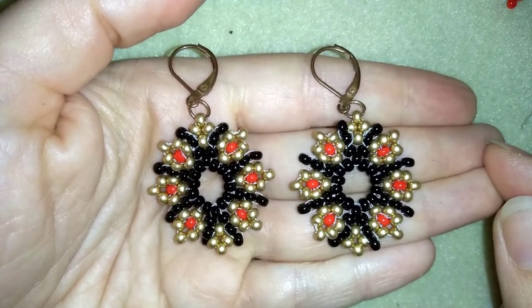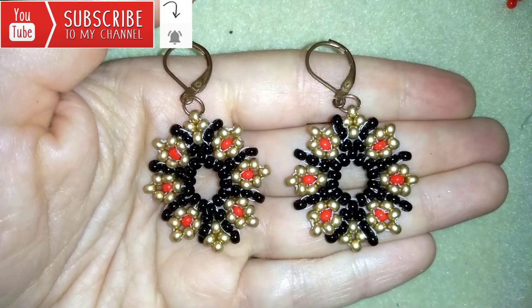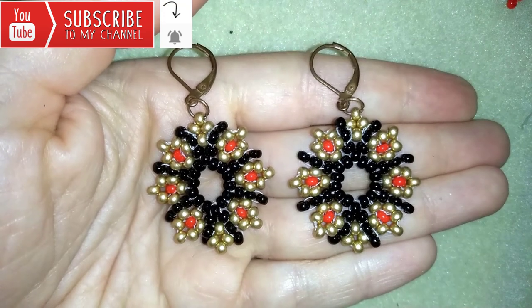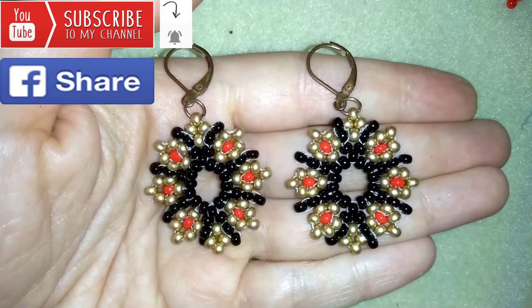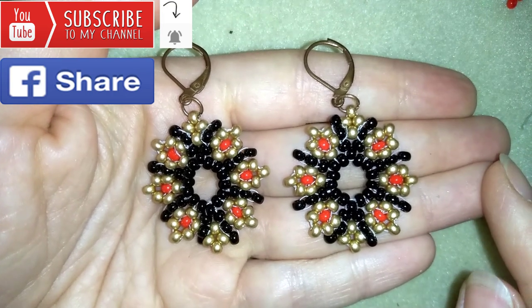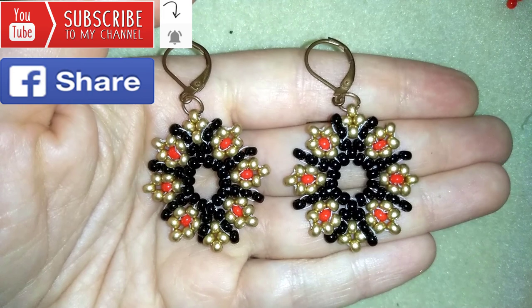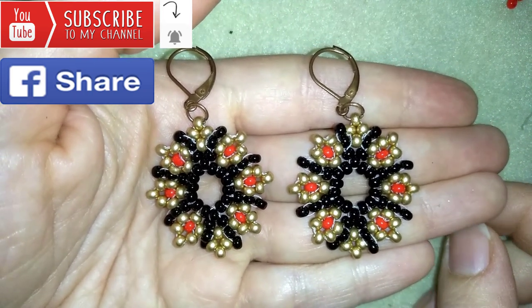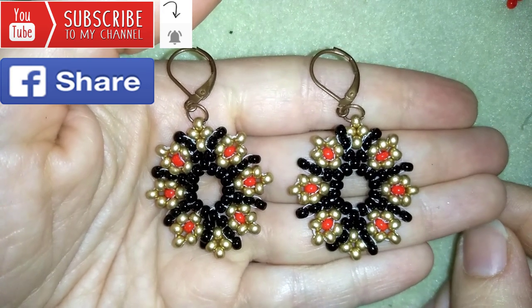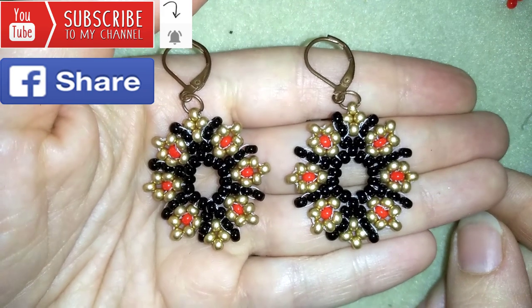If you want to support me it's a good idea to subscribe and hit the bell button to be notified for my new absolutely free upcoming videos for fresh beading ideas. You could also like, share and comment — you don't know how much you help me only with this action. If you make beautiful jewelries following my tutorials please share them on my Facebook page posted below this video. Down in the description you will find a full list of materials, links where you could buy supplies from, a link to my store and a link for PayPal donations to develop this channel.